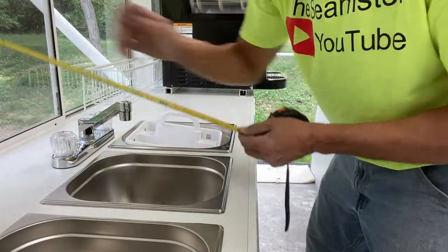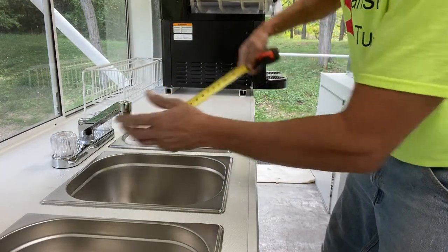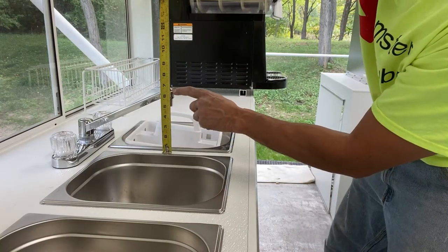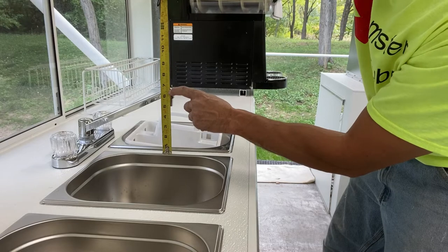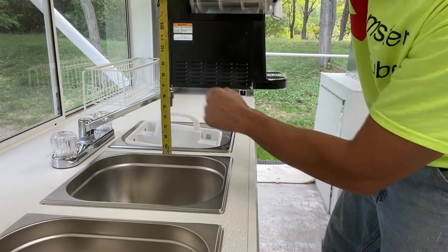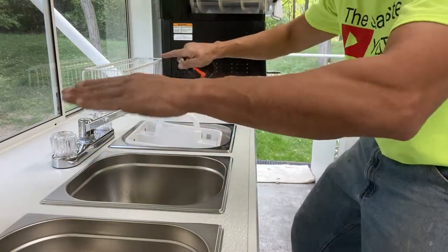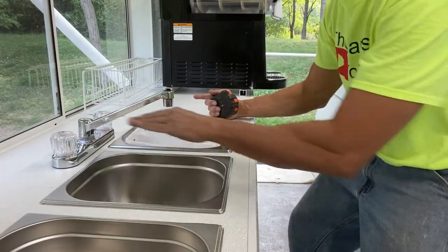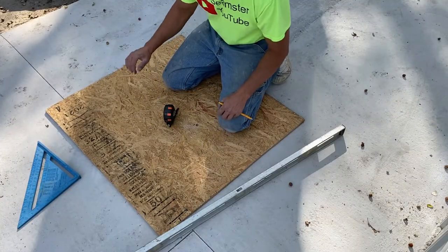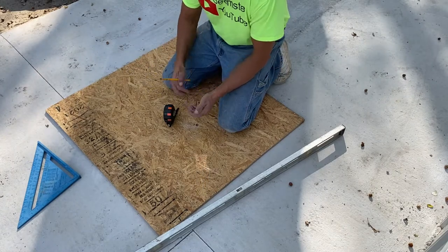I'm going to make that 18 inches, so 18 by 24 on the outside. For my height, I measure and find the minimum has to be at least six and a half inches. So six and a half by 24 by 18 — it'll just fit over the top and be hollow underneath. I'm going to go ahead and cut out my top, which is 18 by 24, and work on the legs after, since I need to get the top squared up first.